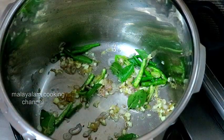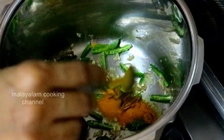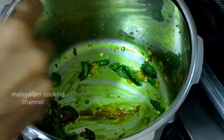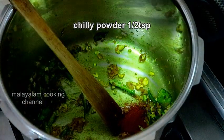Add 1 teaspoon of honey. We have already done this.